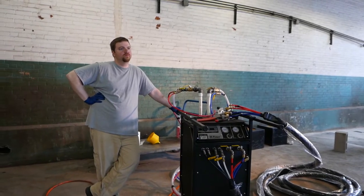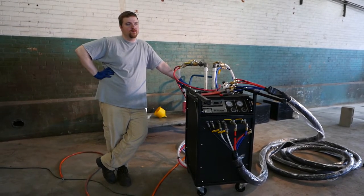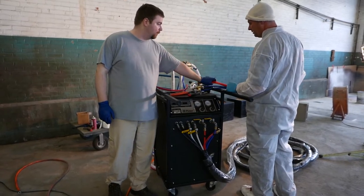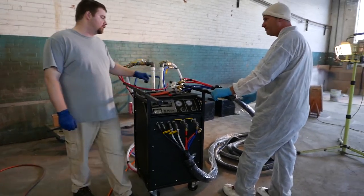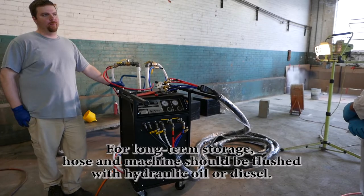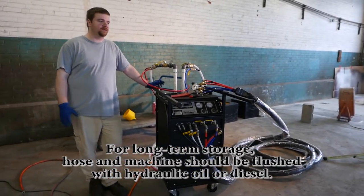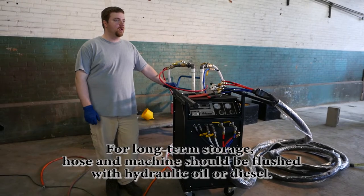As for leaving material in the hose — it stays right up to the gun valves, and those connections seal. Foam is very reactive, so we recommend a week. We've done a month without much issue, but beyond that, depending on moisture in the environment, you can end up with sludging that's hard to get rid of. If you let it sit for several months, you'll need a different approach — so plan on weekly cleaning.